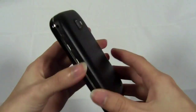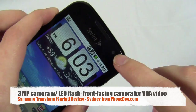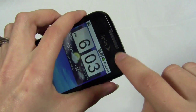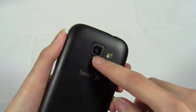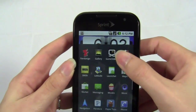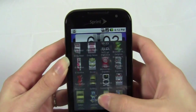The phone has a 3.2-megapixel camera with autofocus and a flash. It also has a front-facing VGA camera at 640x480, though right now there are no video chat capabilities. Picture quality was actually pretty decent — I was pretty impressed both indoors and outdoors.